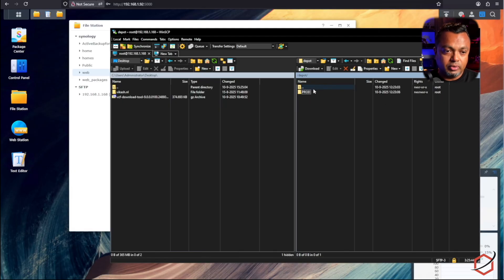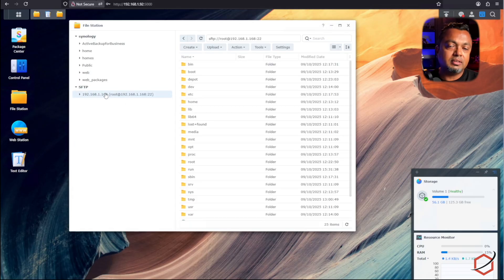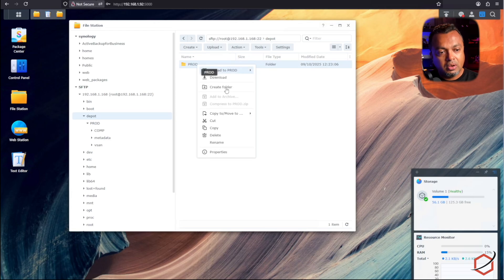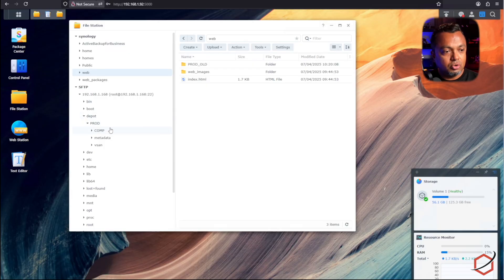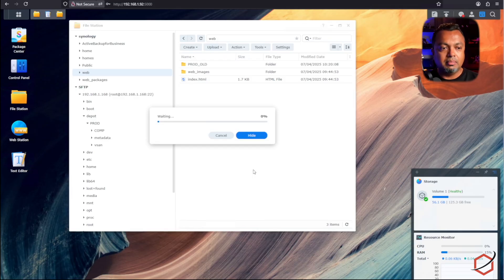How to do that: if your Synology is on your internal network only and not connected to the internet, you need to get files from that Ubuntu intermediate server. I created an SFTP connection to that Ubuntu server where all the files were downloaded using the VCF download utility into the depot folder. I can browse the 'prod' folder and see the folder structure, manifest files, and JSON files are all there. I copy that 'prod' folder over to the web folder on the Synology. This folder can be 80 to 90 gigabytes, so take your time and wait for the process to finish.